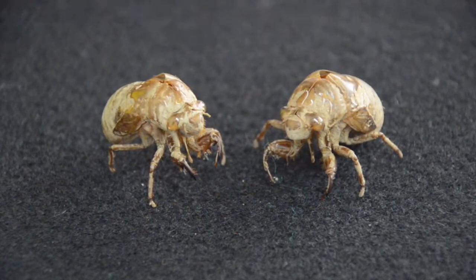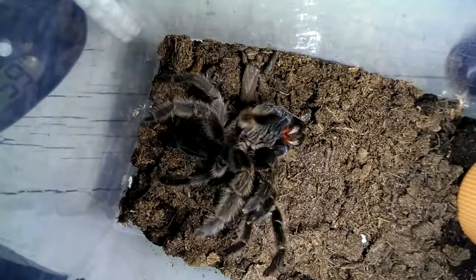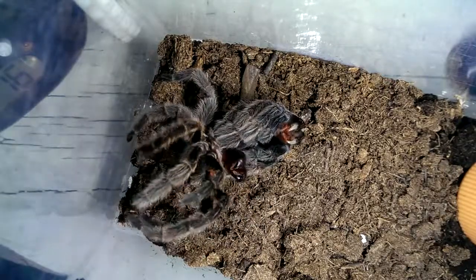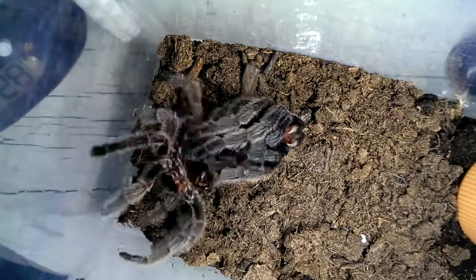The now thin old cuticle splits along the top. The arthropod pushes its way out of the old cuticle. It then swells itself with air — or, if aquatic, with water — to stretch the new exoskeleton.